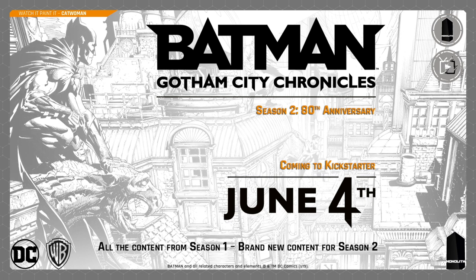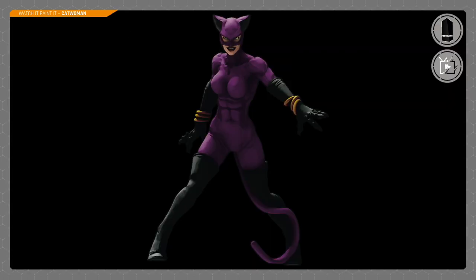It was a Kickstarter exclusive so you can't get this at retail, but they are doing another Kickstarter June the 4th which will have all of Season One and all the brand new content for Season Two. We'll have a quick look at the artwork — she's mostly purple and black with a little bit of gold.